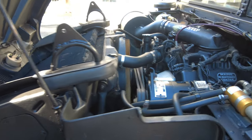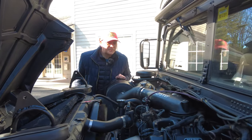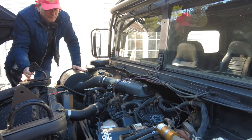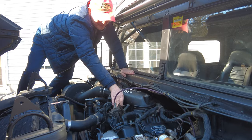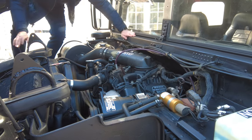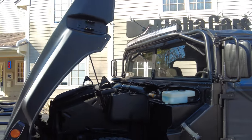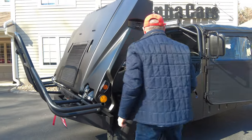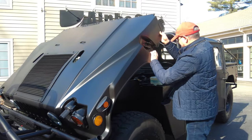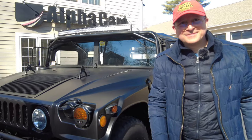We've got a good running engine over here. Nice and smooth. I like this diesel engine. Well, now let's button it up and then we'll see you in the interior.